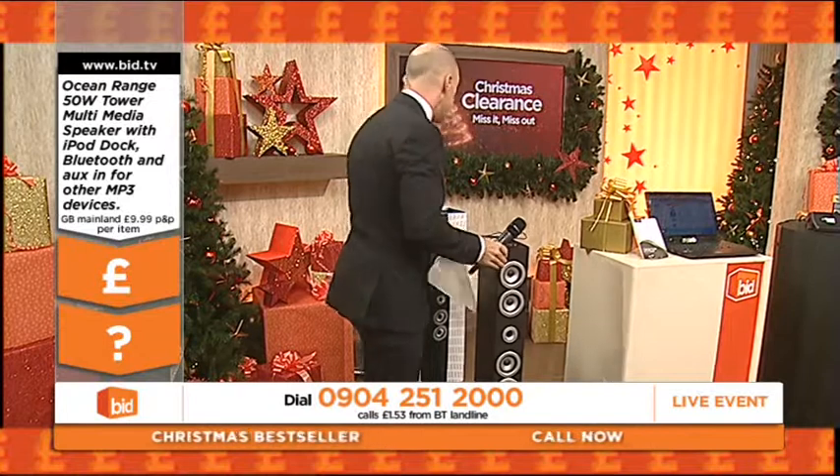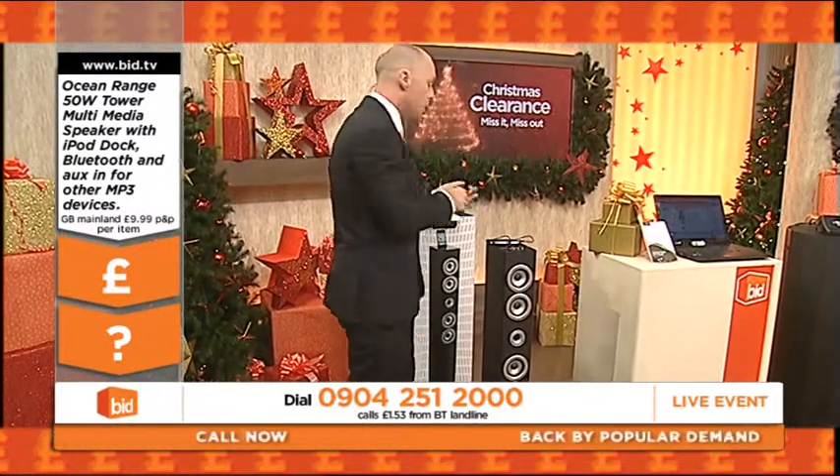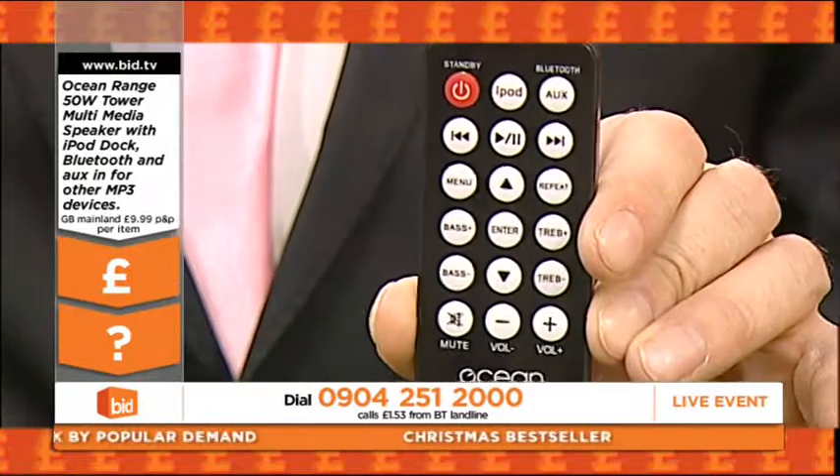For a home entertainment system it's absolutely superb, it really is. It's fully remote controlled, very simple and very easy to use. And I'm telling you right now, I'm not going to be charging you a thousand pounds for it.